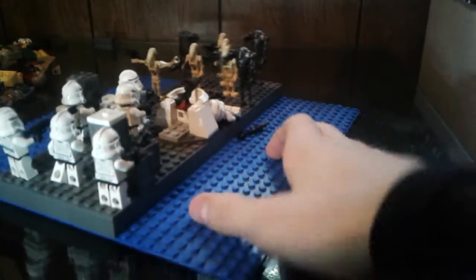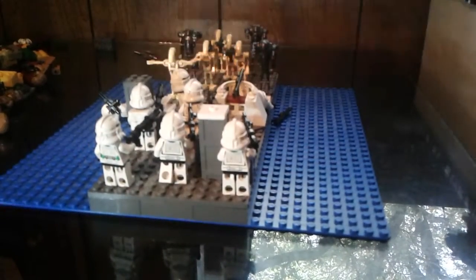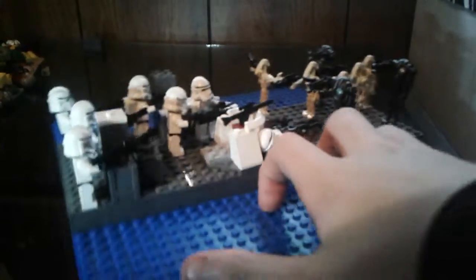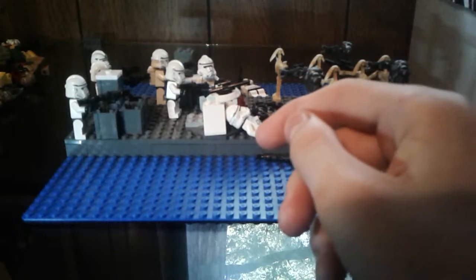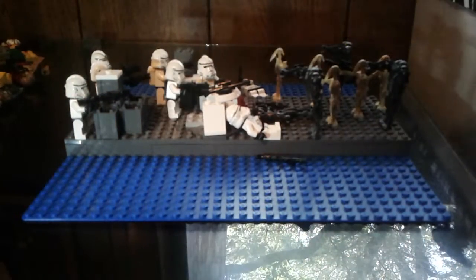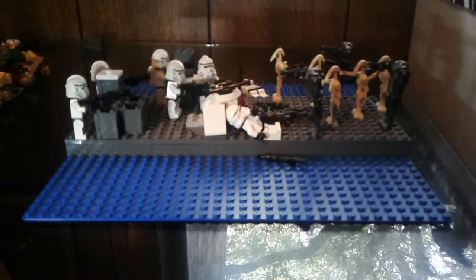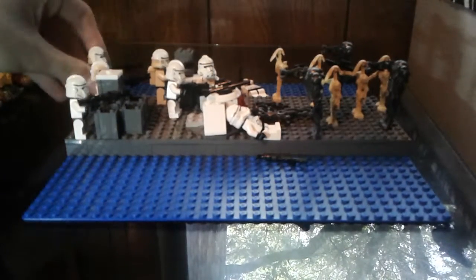Getting into it, you can see the droids are coming in from one side and the clones are just rushing to defend them off. You can see a dead clone right there — he's got a DC-15A. There are some crates right there that they're taking cover behind. There's the leader of the group, a 41st Elite Trooper who's in charge.